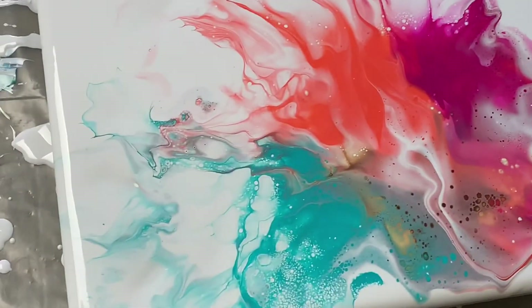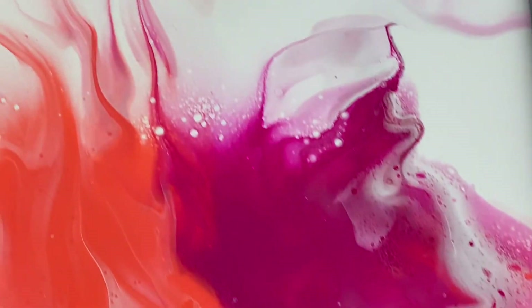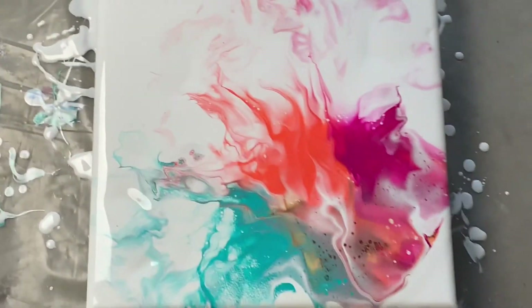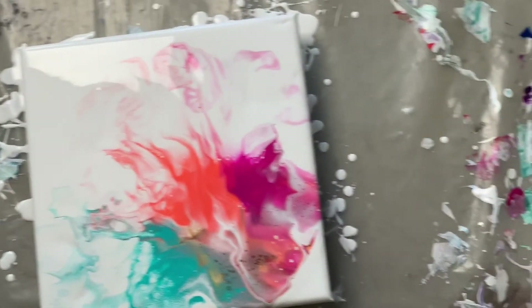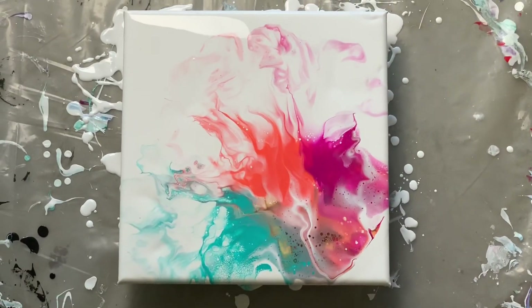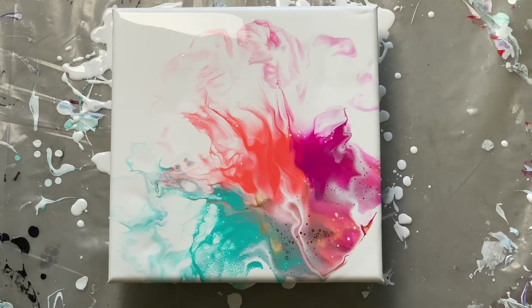Here it is from my angle. I'm going to move this a little so you can see — look at these beautiful little cells. I can't wait to see this one dry. If you guys like this, please like and subscribe, and I will see you here next time, bye!